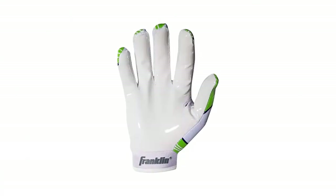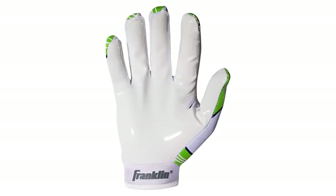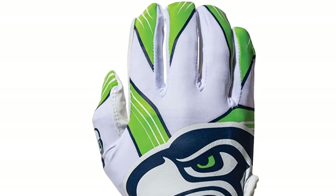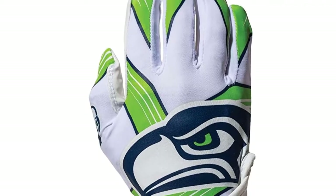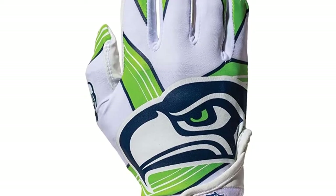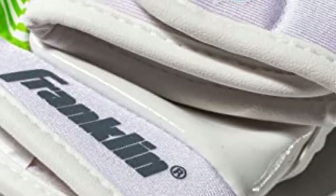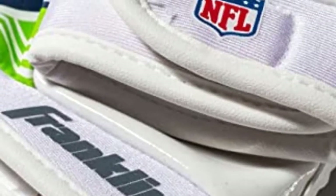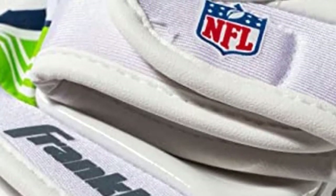Franklin Sports Youth Football Receiver Gloves is the best pair of gloves for those looking for a pocket-friendly football glove. This pair of gloves covers all of a receiver's basic needs. These youth football gloves feature a high-grip rubber palm to make it much easier to catch the ball, and an elastic wrist for a super-secure fit that prevents gloves from slipping or rolling up. The fabric is durable and long-lasting to withstand the pressure of non-stop competition on the field.